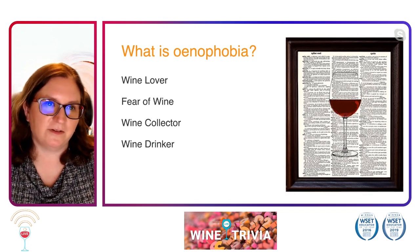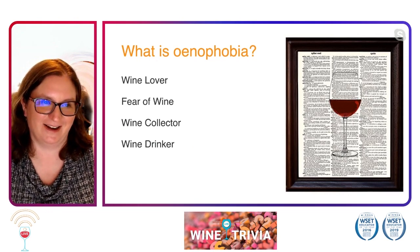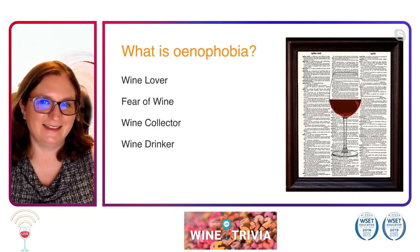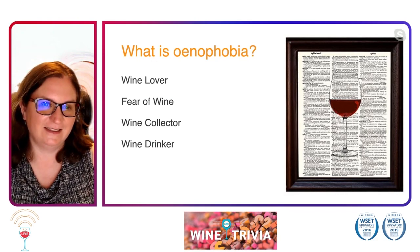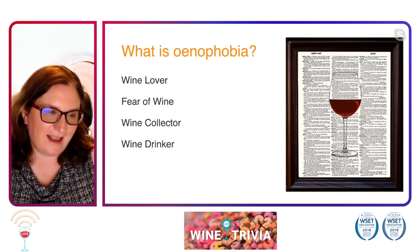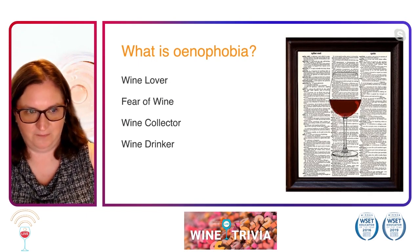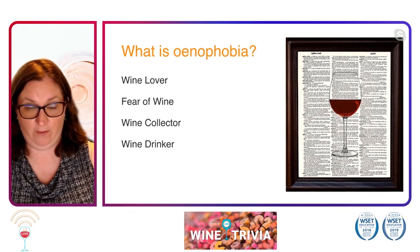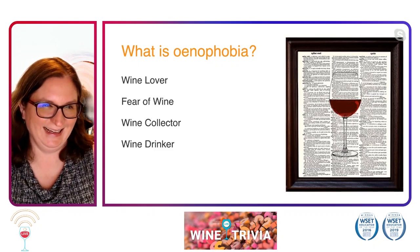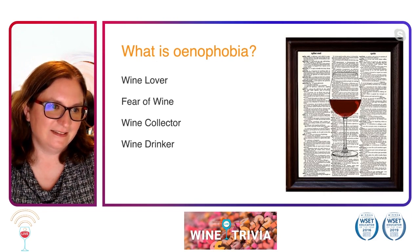I don't know why, but I just love this term so much. I've been waiting for a quiz to put this in there for a while. So everyone overwhelmingly choosing fear of wine — enophobia. That is exactly what enophobia is, and I hope none of us have enophobia with a fear of wine. I think we more have an enophobia of a fear of running out of wine. We didn't pull the wool over anyone's eyes with that question, so everyone getting that right.